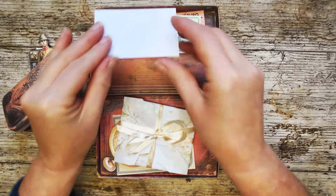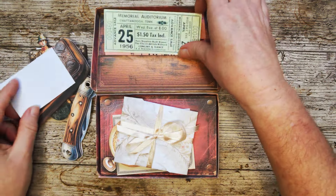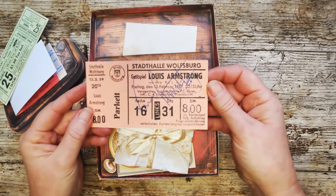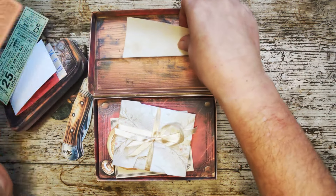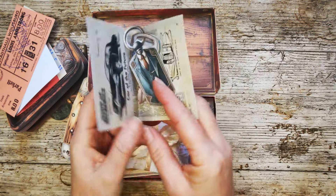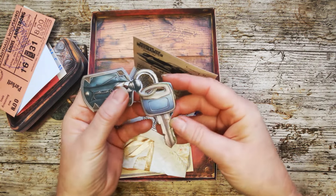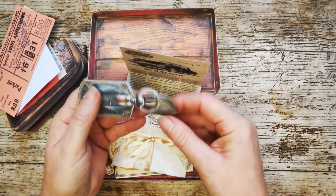We have some tickets to the World Series, a ticket from when Grandad went to see Fats Domino, and a ticket from when Grandad went to see Louis Armstrong - and actually got Louis Armstrong's signature because he met him. These are also writing spaces on the back. In here we have a snippet about cars, and Grandad's car keys on this key fob. So that's a little bit of whimsy there.